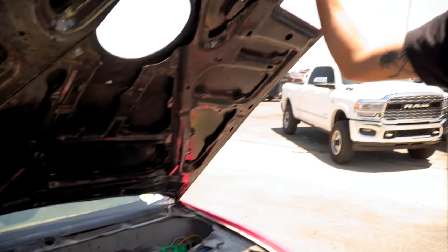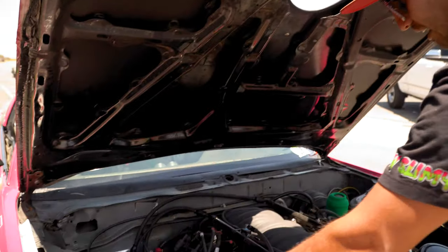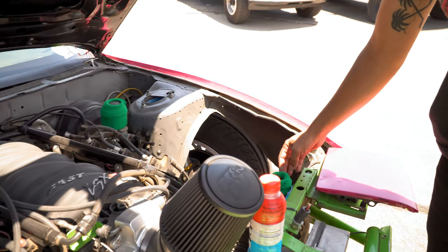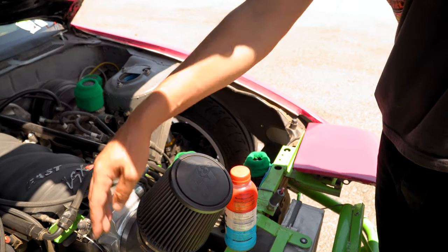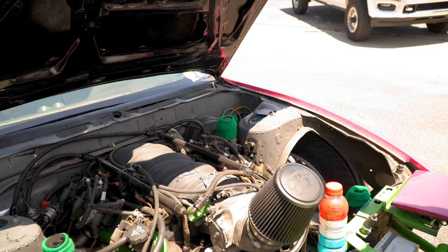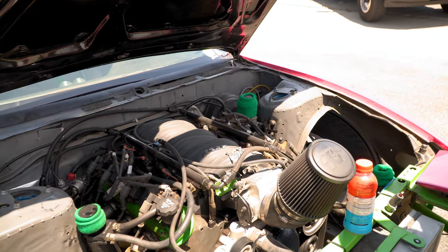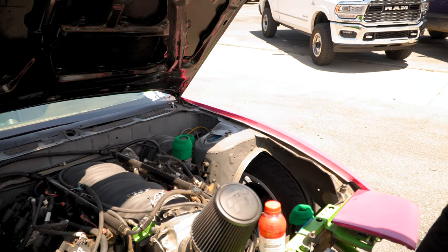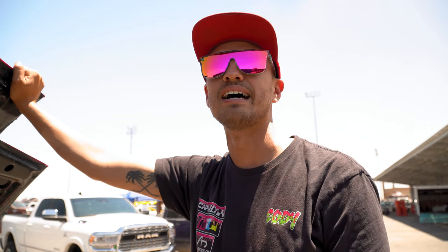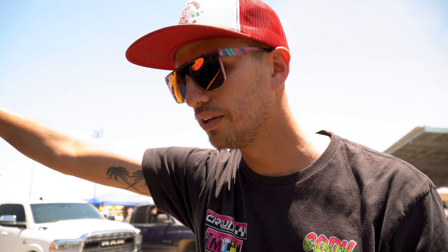I remember seeing the car after that wreck — that was a good one. There are tons of budget parts in here, like this catch can — that's a Racetronics fuel pressure regulator — and a coolant overflow. All my lines are just off Amazon. You don't need the best stuff, you just need it to work. The lines are AN lines and they're PTFE-lined.